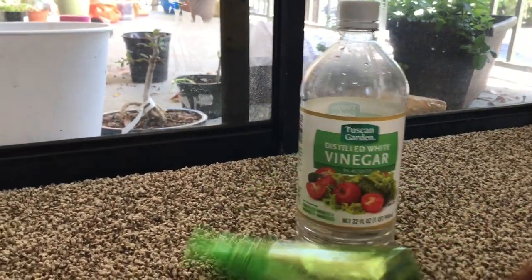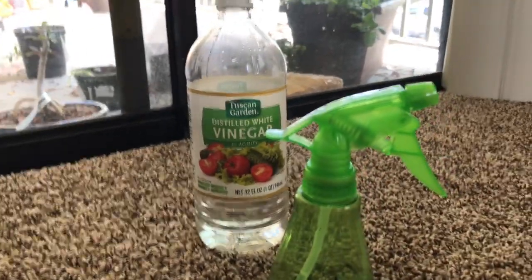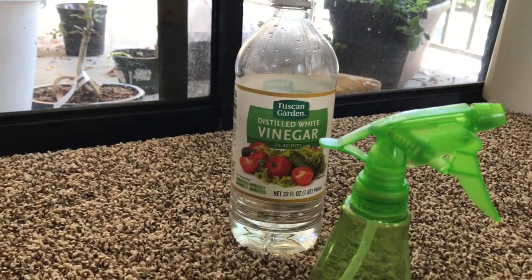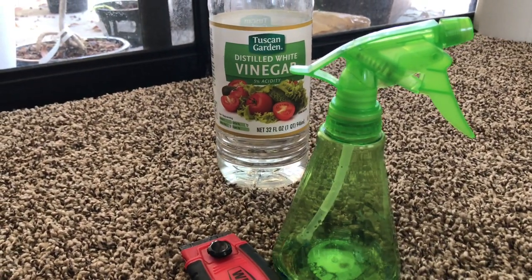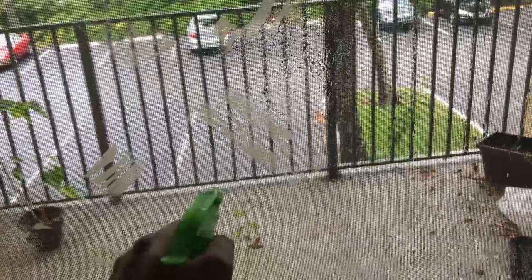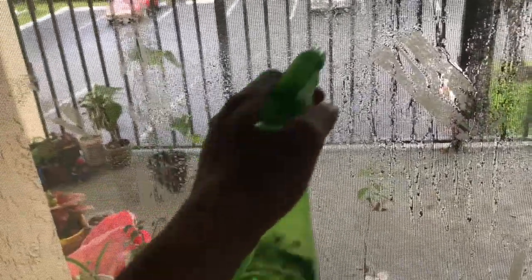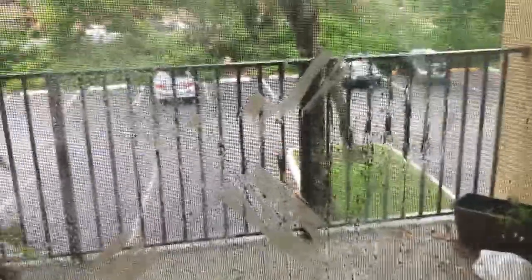So what I have done is, I am going to put this vinegar into this spraying bottle so that I can spray it onto the patio doors and then scratch it with this blade. I have some vinegar in this bottle. So what I am going to do is, first I am going to spray the vinegar onto the stains and then let it sit for two to three seconds.